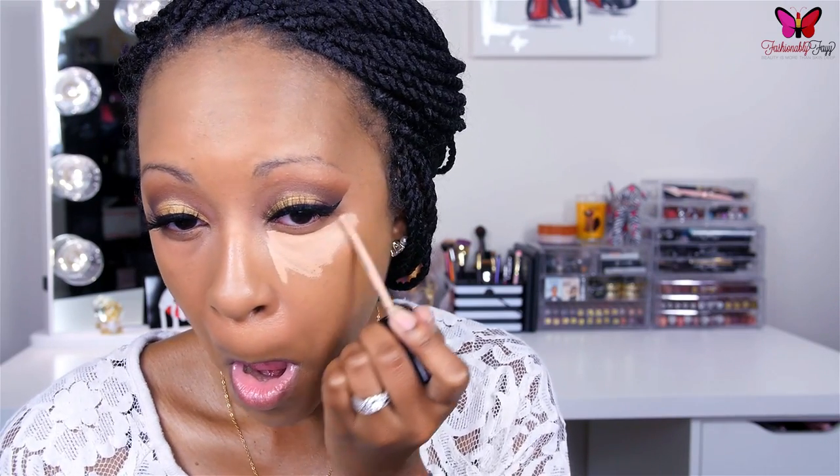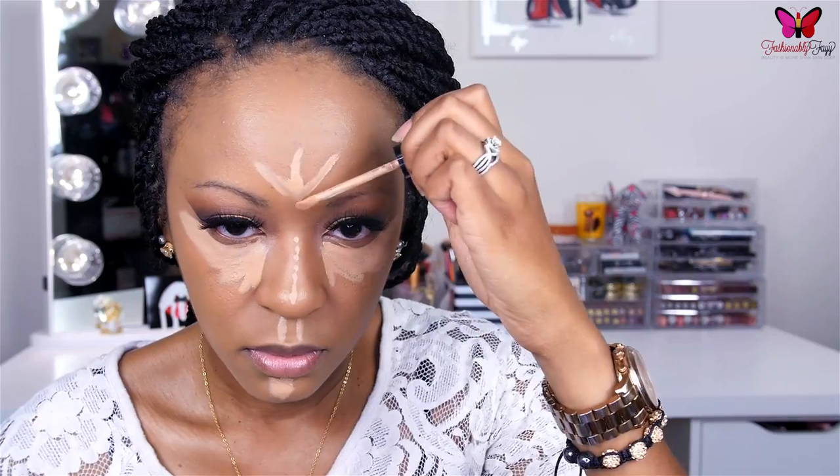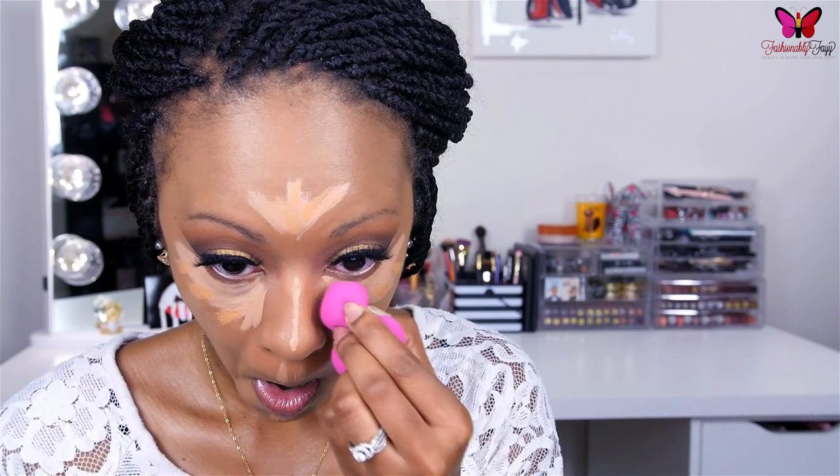Moving on to concealer, I'm using two concealers from the Too Faced Born This Way Concealer line, applying them right underneath my eyes and down the center of my face. I like to mix a lighter and a slightly deeper concealer together to get my perfect shade. I'm buffing and blending everything out with the new Real Techniques Sculpting Sponge — I'm still testing it out but I do really like it so far, especially for highlighting and contouring. Then I'm going to set it all in place and bake with my Sasha Buttercup Powder and fill in my brows off camera.